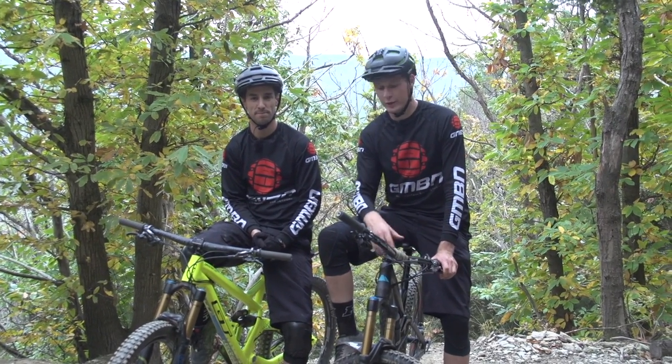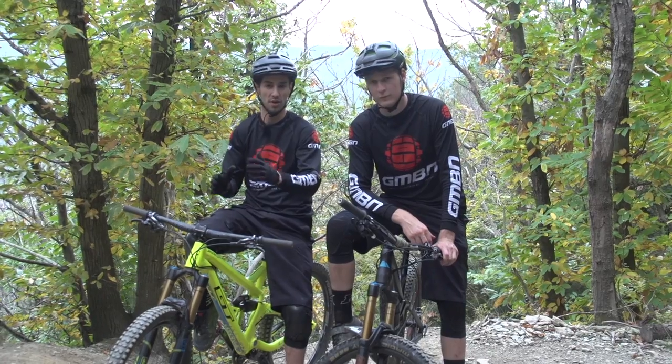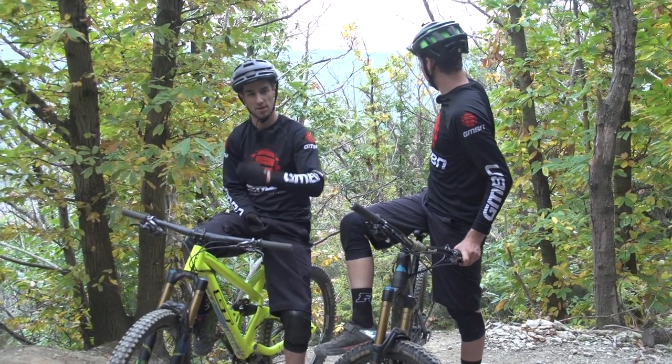If you want to watch some more videos from GMBN, why don't you click just here for how to get the high line when you're cornering, or click over here for the full comprehensive how-to-corner. Click the globe to subscribe, and don't forget to check out the shop and buy yourself some GMBN merchandise.